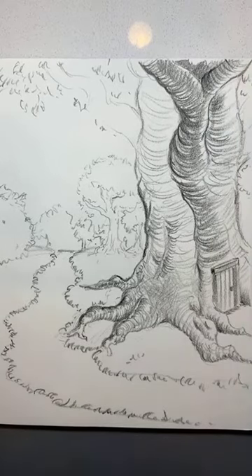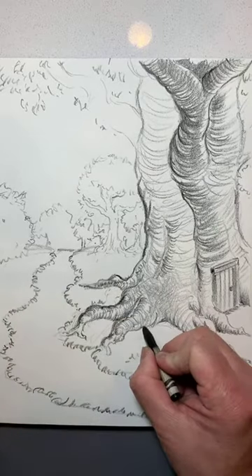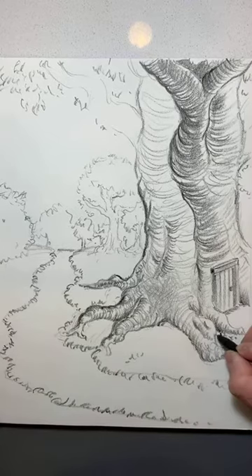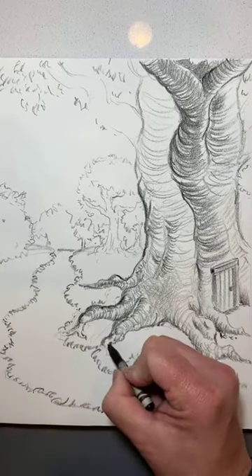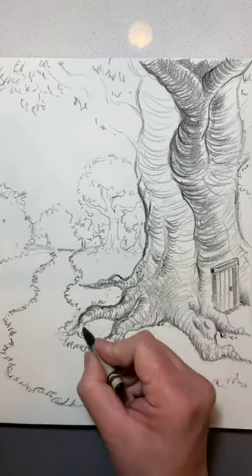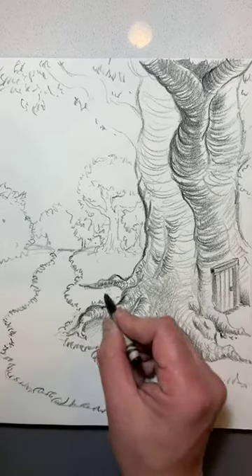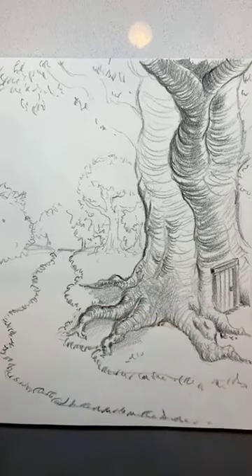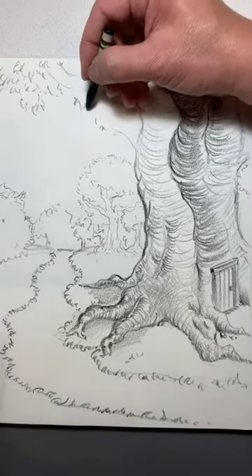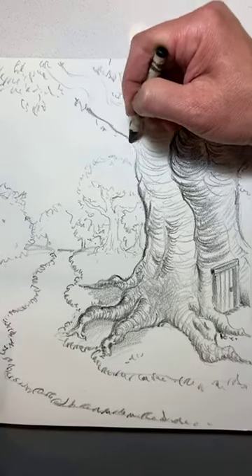I'm just going through and working on the texture of this tree to make it look really cool. I'm going to add some grass down here, some shadows — give it a little bit of weight down here. Come over on this side. Switch crayons for two seconds.